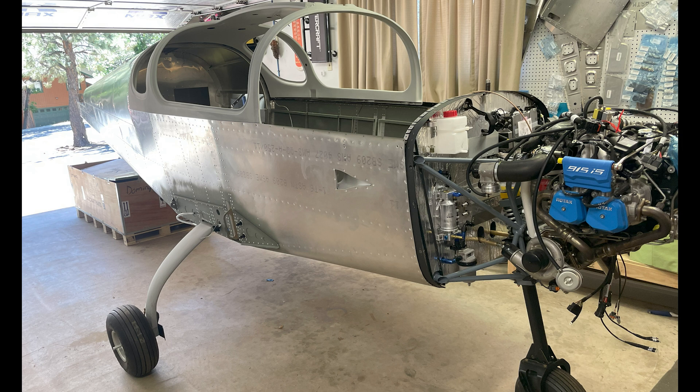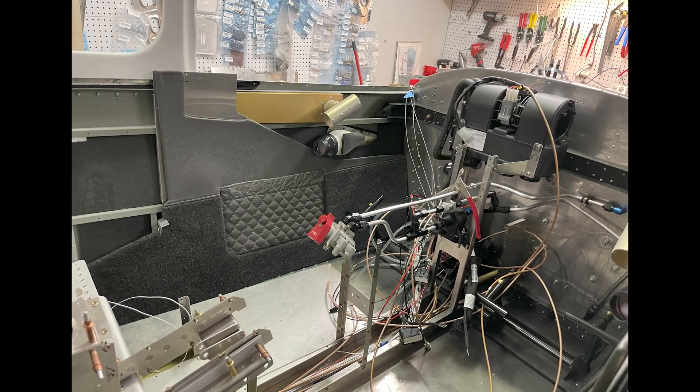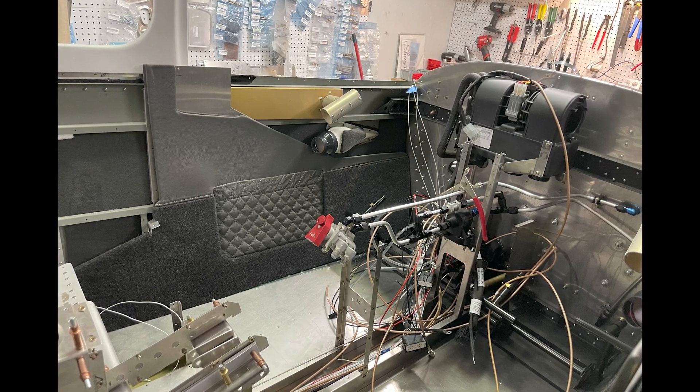Here we are beginning to do some of the interior work. You can see we opted to go with hard fuel lines from the fuel selector forward.